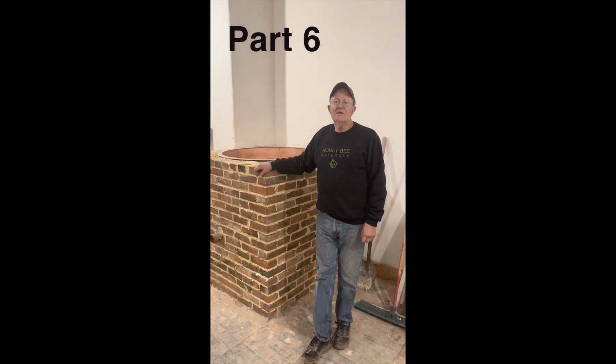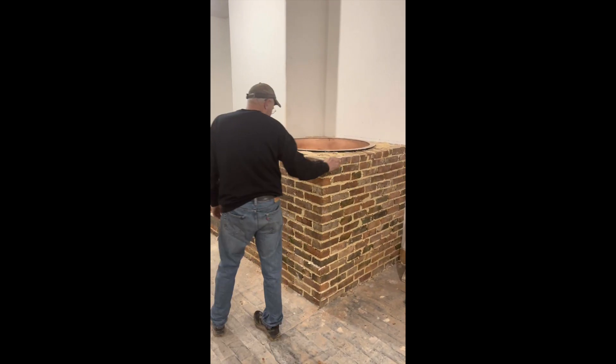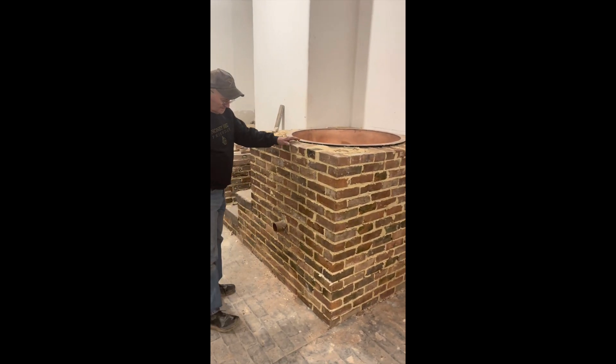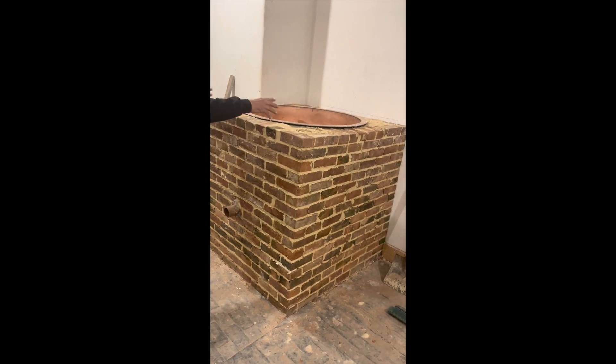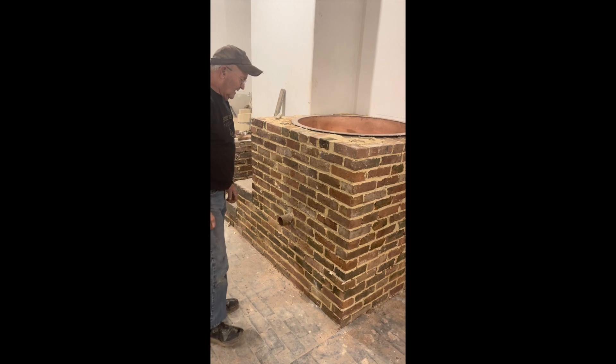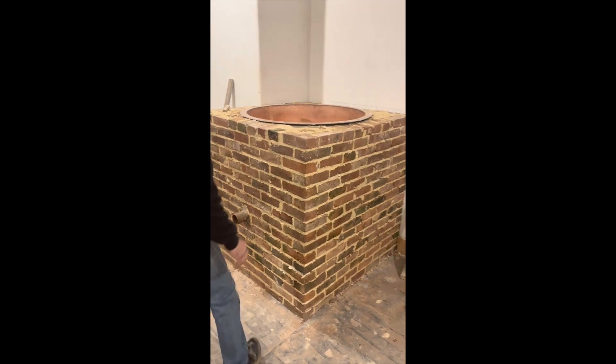Here we are for another distillery update. This is what I got accomplished this week, or one of the things I got accomplished this week. Got all this brick envelope added on around the boiler, so that was most of the week, just getting that accomplished.